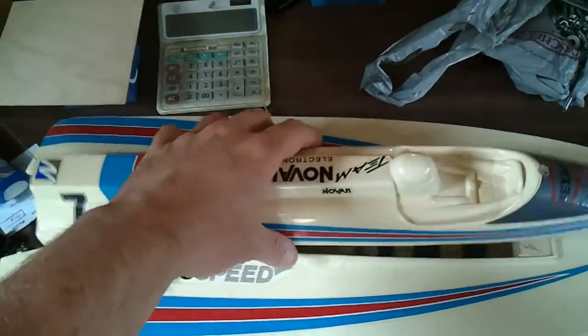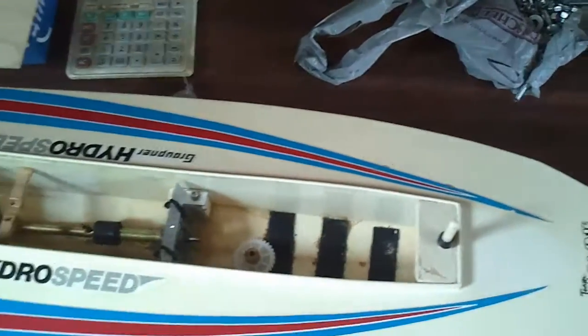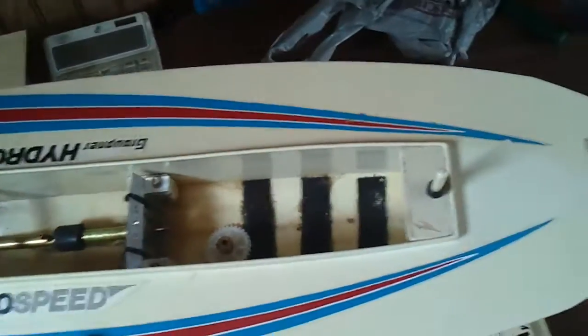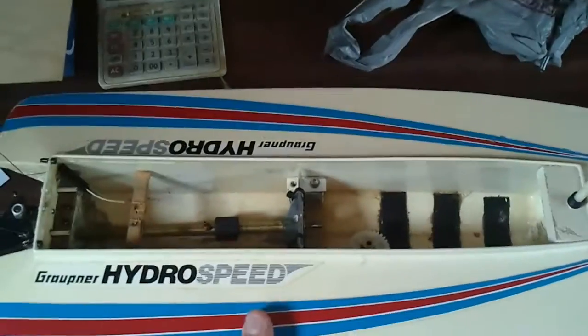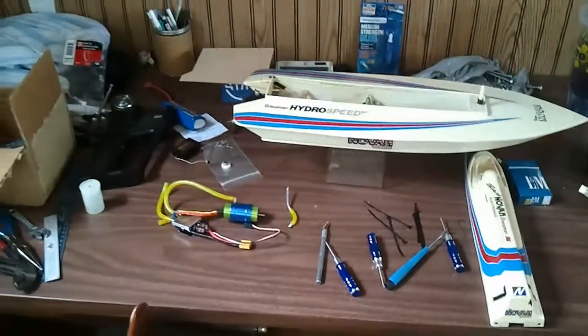This is a very simple boat, but it's also a very effective boat when it comes to being downright fast. Not much to see right now — that's what the whole cavity looks like. We're going to take another shot of it once the electronics are put into place, and then take it out to the lake and see how things go. So, let's go.